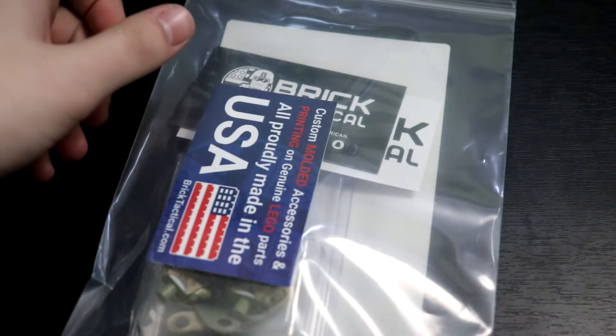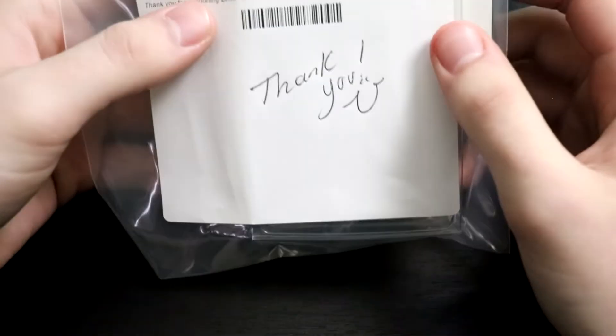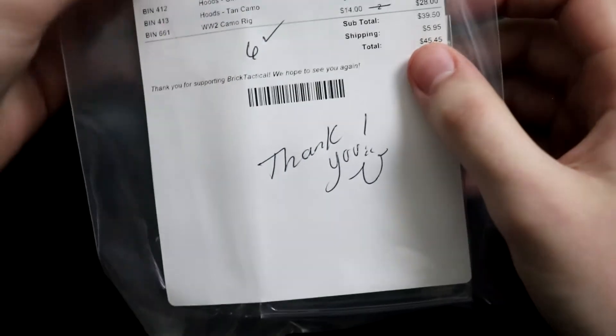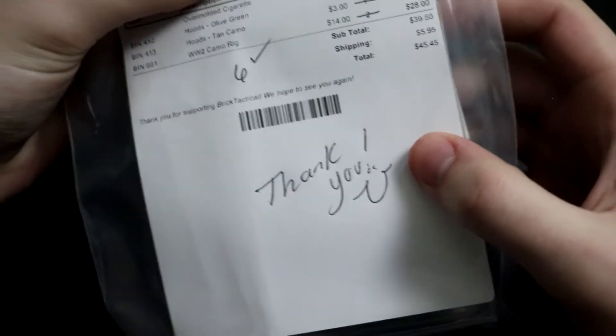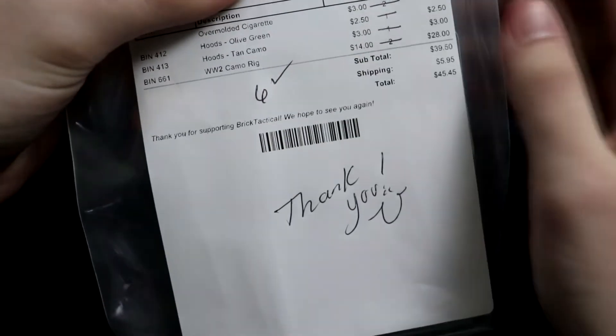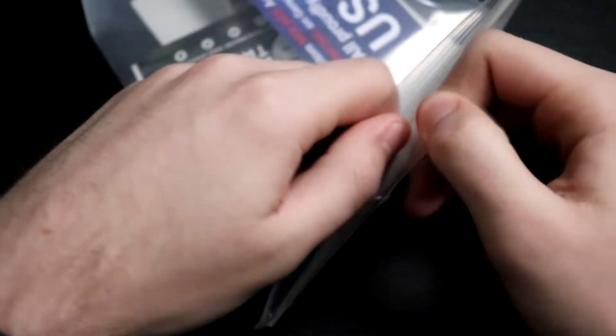Inside I've got this package — looks like a business card. The other side is just the packing slip. So we got a handwritten little thank-you note and the list of the few things I got. I do like how they put everything in this nice bag instead of a bunch of tiny bags.